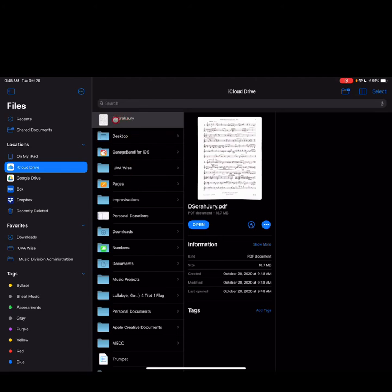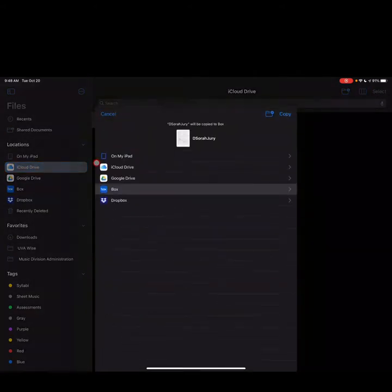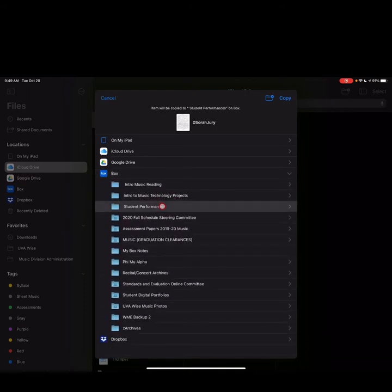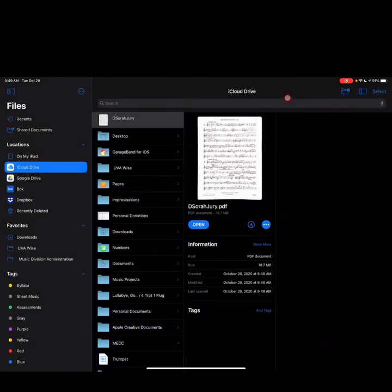Now let's move this file. The easiest way I found is a long click, then tap Move. So now we're making the move into Box. You would see Box — tap on Box, then Student Performances, tap there, then Juries, tap there, and we have Music — tap there, that's our final destination. Tap Copy. That's a nice thing because it puts a copy in that folder and you still have a copy on your device or iCloud Drive in case you need it.